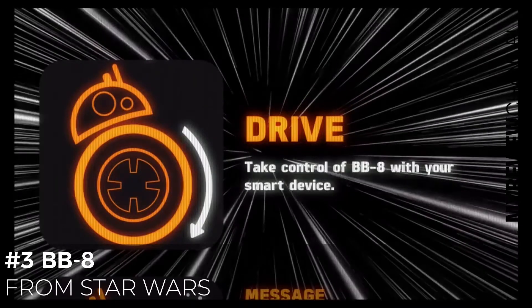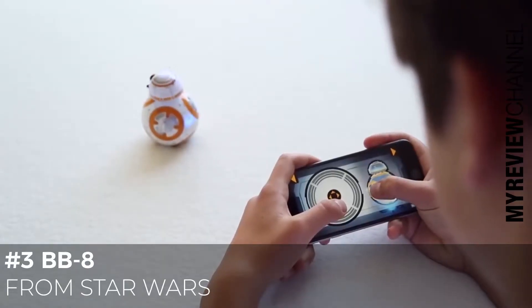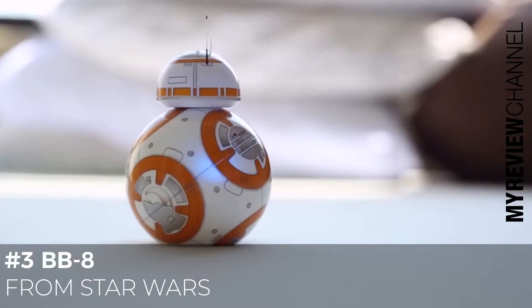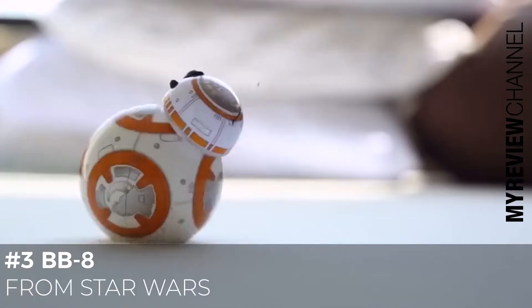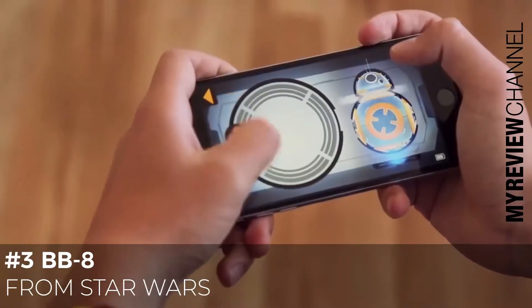Try starting with Drive. The first thing you need to know is how to set BB-8's orientation. This basically lets him know what direction forward is in relationship to you. Press and hold down on the droid image and slowly drag to either side. BB-8 will then turn in place. Keep rotating him until the blue taillight is facing you. Now BB-8 is ready to go when you use the Drive Pad. The farther out on the pad you go, the faster BB-8 will roll.